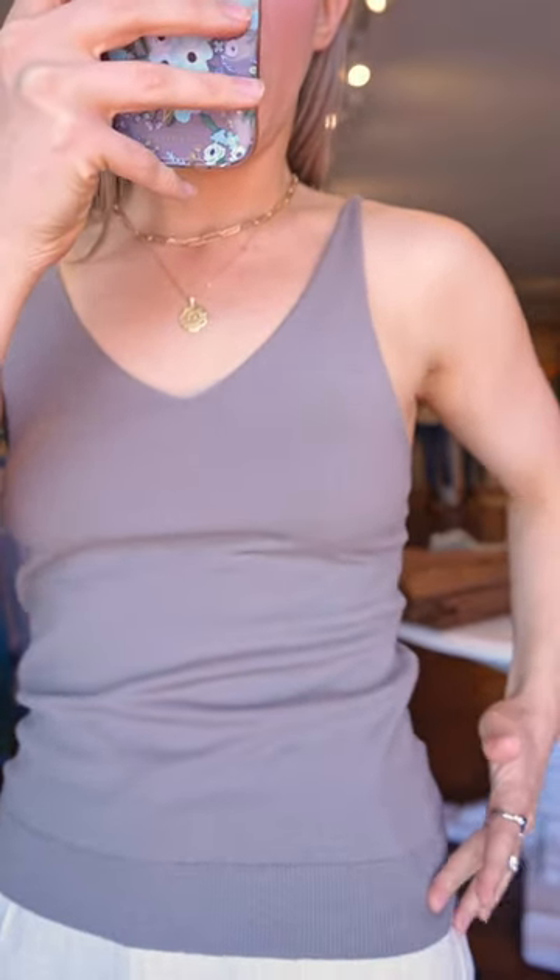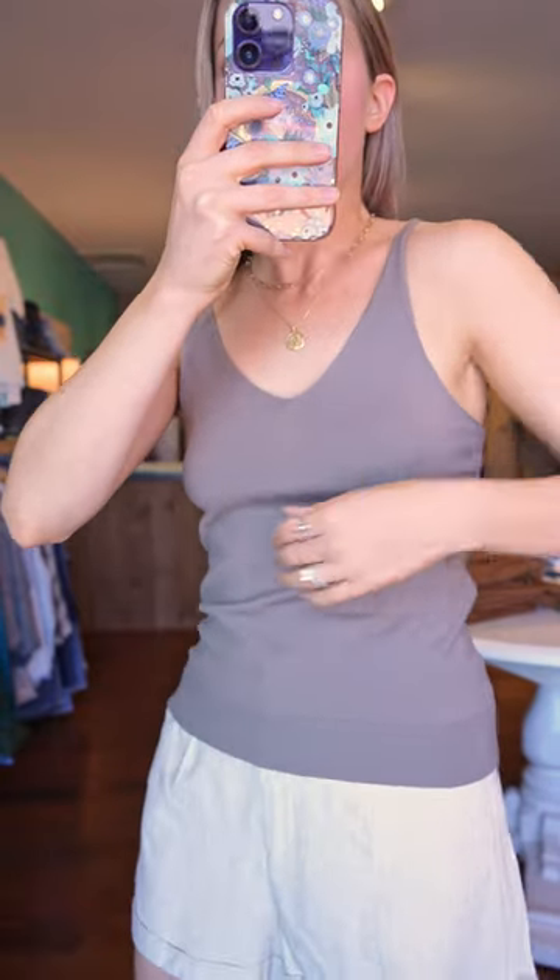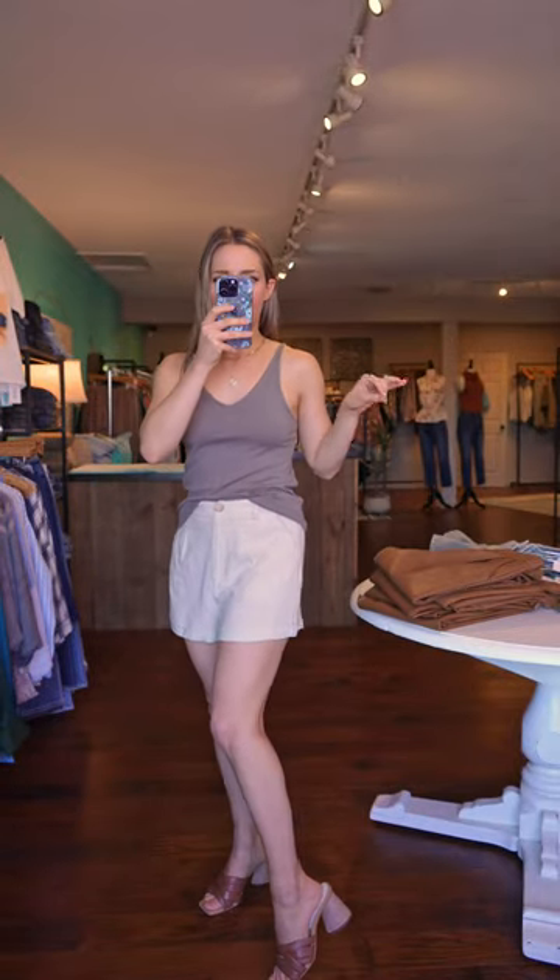Got a little bit of a ribbed knit hem. Underarm coverage is good — seems good to me. Just a really nice layering piece, or you can style it with your favorite jeans or shorts such as these, with a belt. You could just wear this like this with a pair of sandals as I have on now.